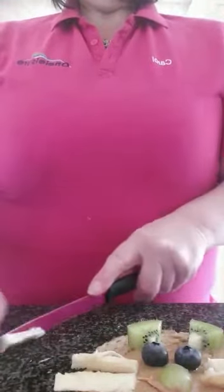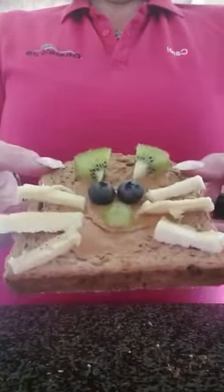Obviously you can do your own ideas — you can have lots of fun, play around, and make some different funny faces. And so you have your cat, and there's one healthy snack.